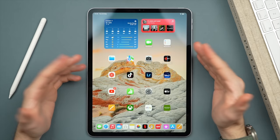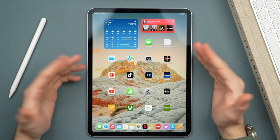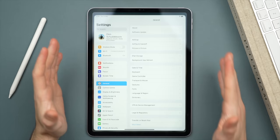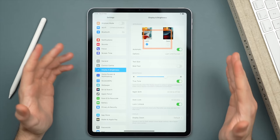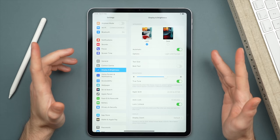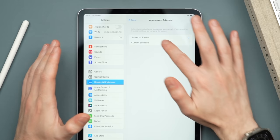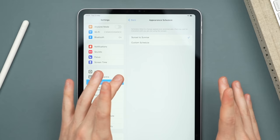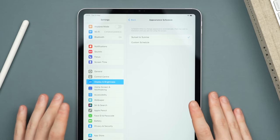Next, let's look at the display. iPads come with a great display, but there are ways to customize and optimize it. Go into Settings and scroll to Display & Brightness. The first option is to switch between light and dark mode. I like to use both depending on the time of day — you can permanently cycle between them or set a schedule. I use the automatic option set to sunset/sunrise so dark mode turns on in the evening.